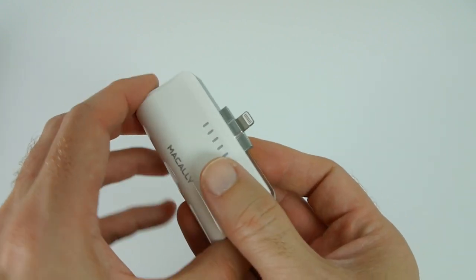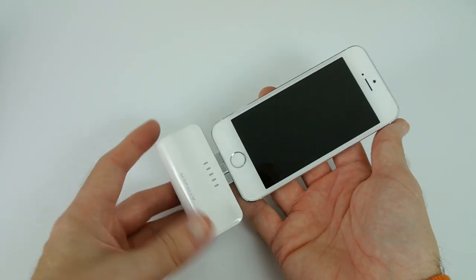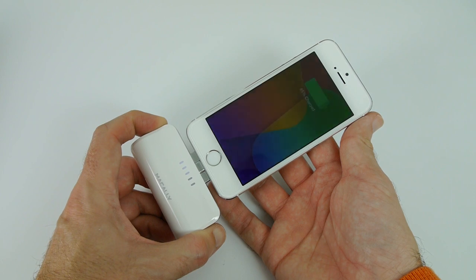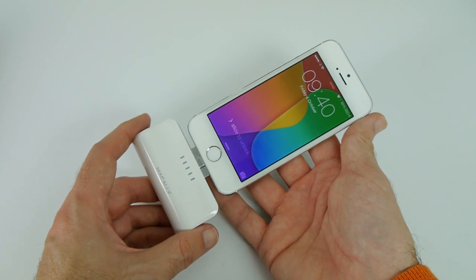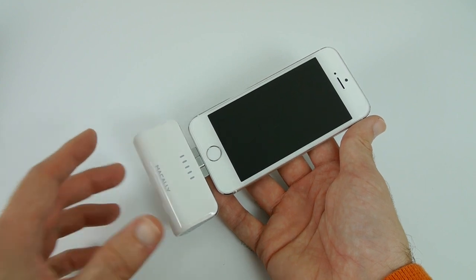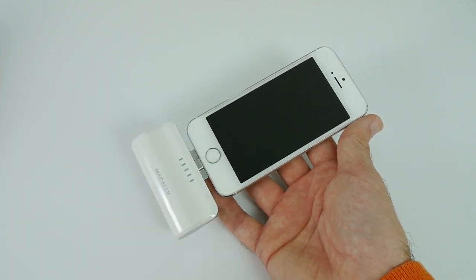This is a multi-function button. To actually use the device, we plug it in — like so — and you can see nothing's happening, it's not charging. We need to hold this multi-function button in for roughly about two seconds, and then that initiates charging. So we are now charging our iPhone 5S. Once the battery on the device reaches 100%, the power going through the lightning connector will actually turn off, conserving the battery power in the charger.